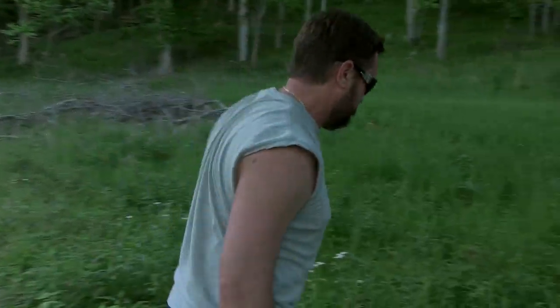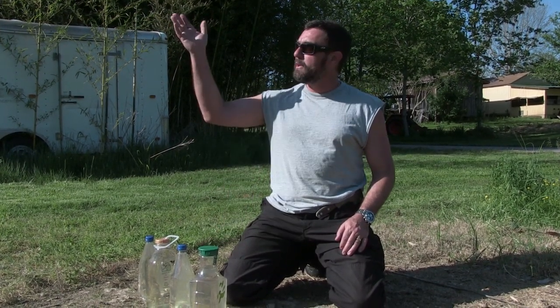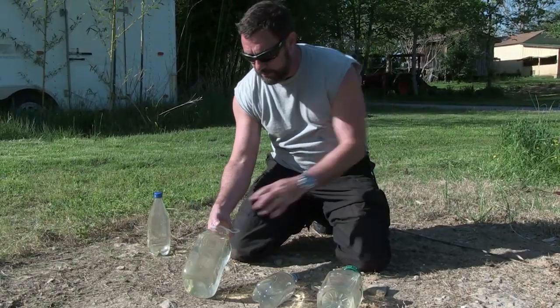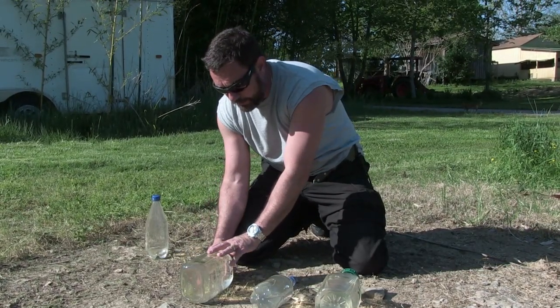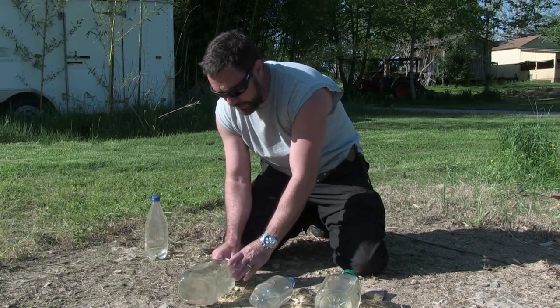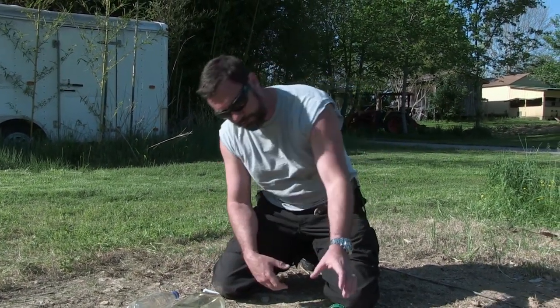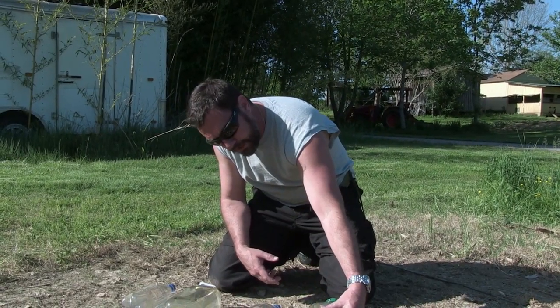If you can read the headline, then the water is clear enough for the method to work. Let's go find a sunny place to put these bottles. You want to give these six hours of full sun to disinfect. It's too late in the day, so we'll lay them out now and let them go all day tomorrow since it's supposed to be sunny. Notice when I lay this one down, I'm going to lay it flat — you don't want to use any container that's more than four inches thick. This is about as big as you want to go.